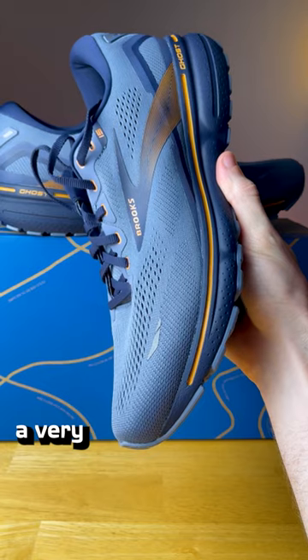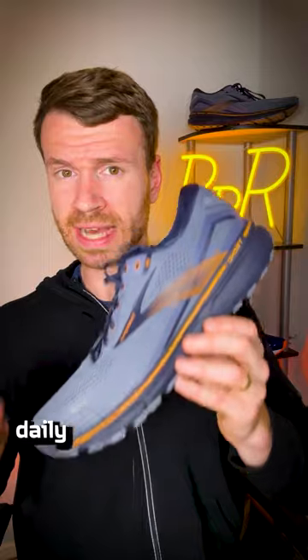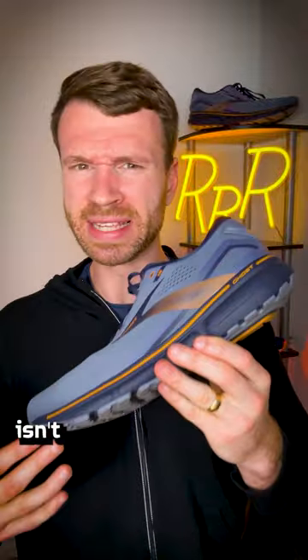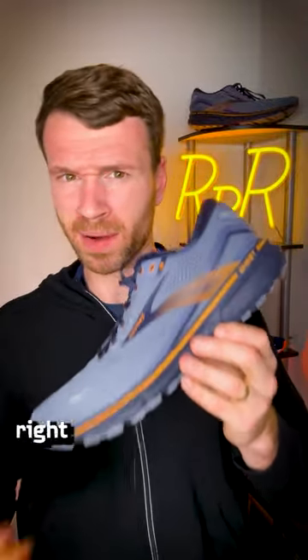At the end of the day, this update provides a very familiar Brooks experience and falls firmly into the workhorse neutral daily training category. It's a very versatile shoe that can handle a wide variety of runs. My only real complaint is the midsole isn't the most energetic — it doesn't have the most pop to it compared to some other things out in the market right now.